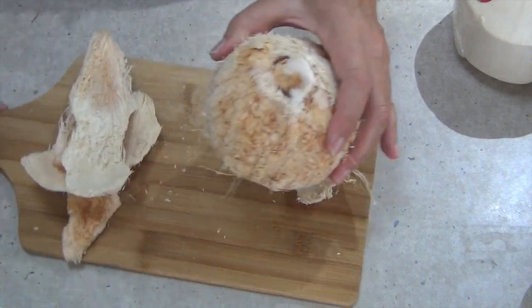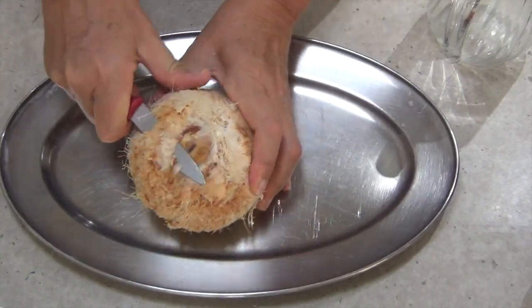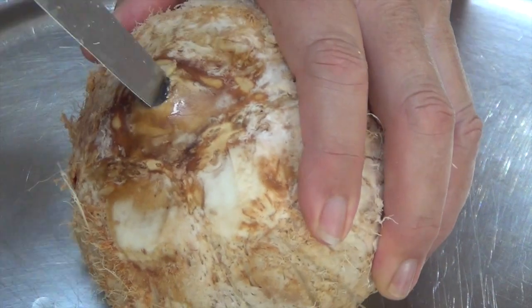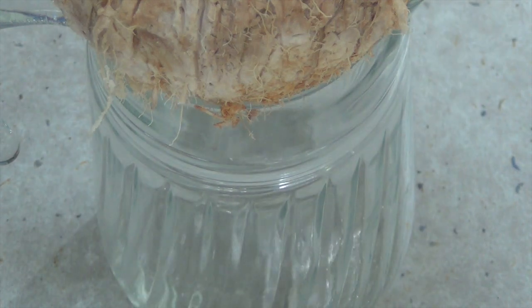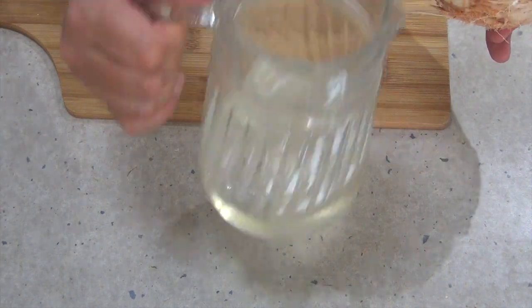So we bought a coconut — they come like this from the supermarket. We've taken all the hairy bits off the outside of it and just skinned the actual top, which is the pointy end. Just poke a knife into the top of it and that will release the juice. We just upended it into a jug and it dribbled out at its leisure, and you've got a cup and a half or so of fresh coconut milk.